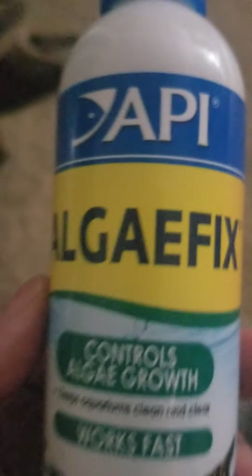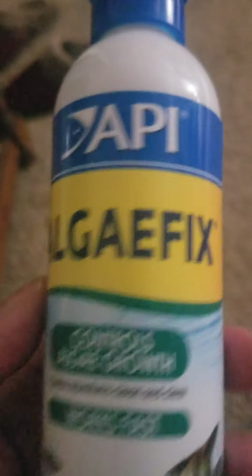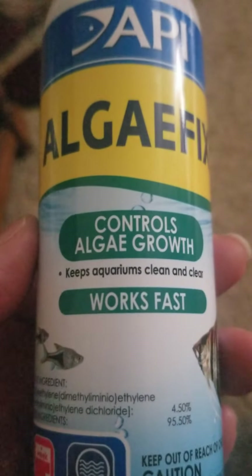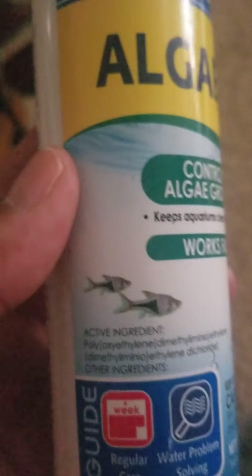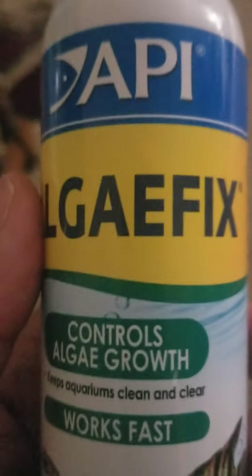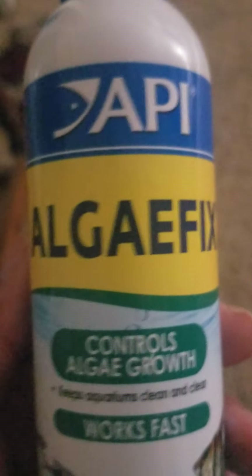I wanted to show you this — it's an Algae Fix. It controls algae growth, keeps the aquarium clean and clear, and works fast. It really does work. My tank had turned green and I should have shown you before I used this.